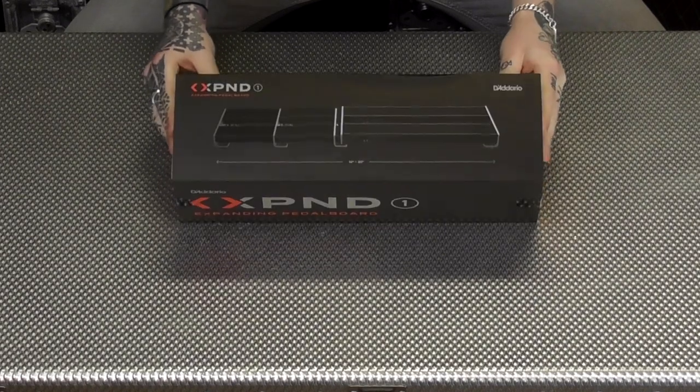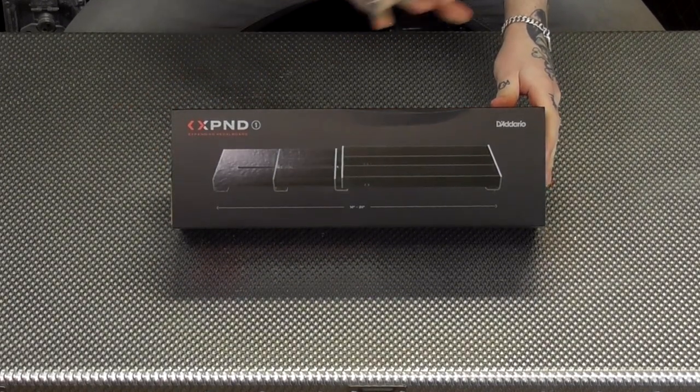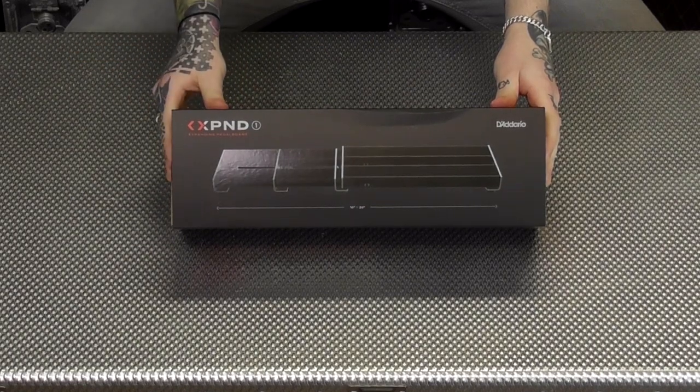We wanted to show you what is in the box, how to put it together. I don't know how to put it together — it's all going to be a learning experience, we're going to learn together. So this is the Xpand pedal box, probably the nicest pedal board packaging that you get.